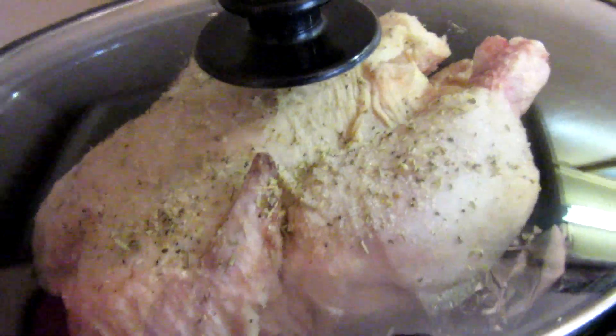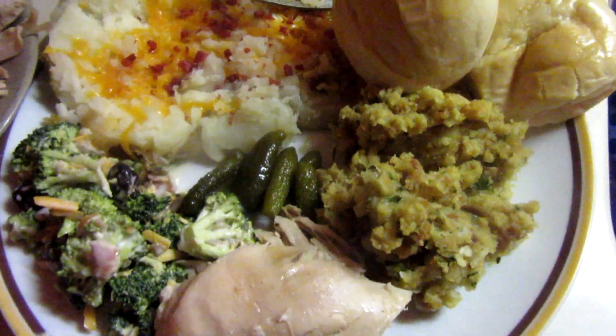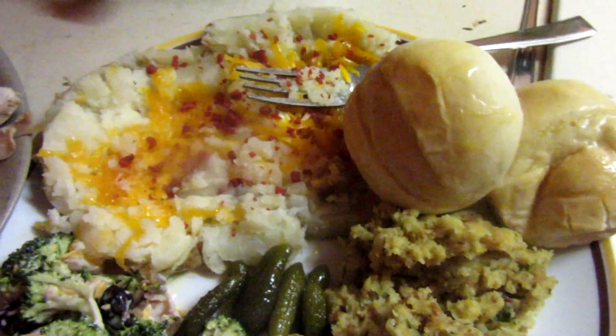I'll pop the lid on and cook this on high for about six hours. Alright guys, there's dinner — we've got some rolls left over from Easter that were in the freezer.